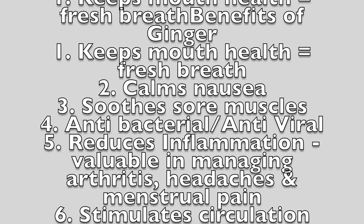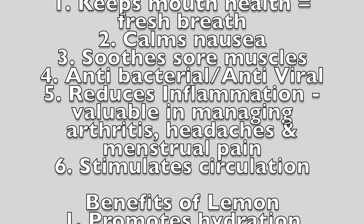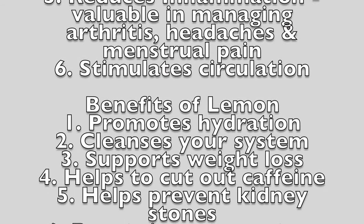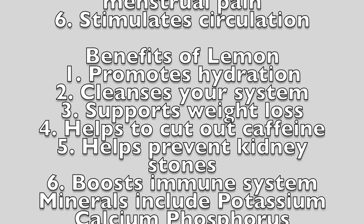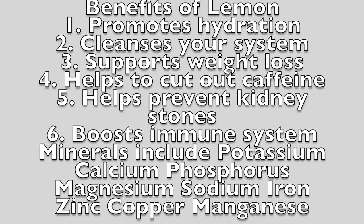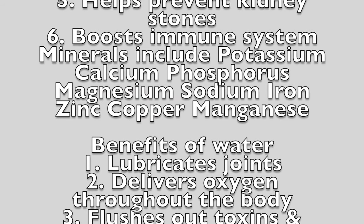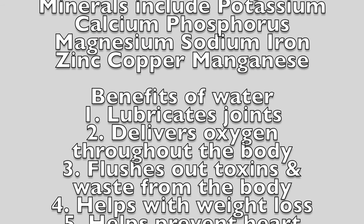Benefits of lemon: it promotes hydration, cleanses your system, supports weight loss, helps cut out caffeine, helps prevent kidney stones, and boosts the immune system. Minerals include potassium, calcium, phosphorus, magnesium, sodium, iron, zinc, copper, and manganese.